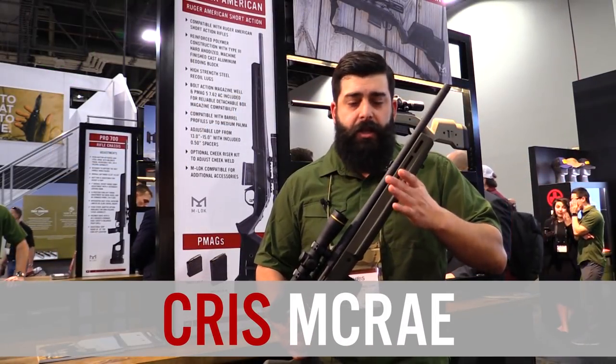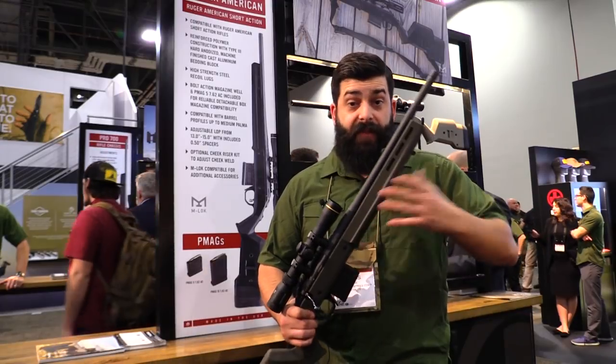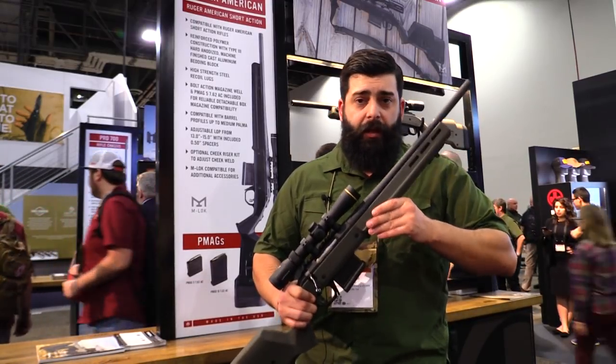What we have here is the Hunter American stock for the Ruger American Rifle. It's been in the works for a while and we're very excited to finally release it — it'll be shipping in late May.